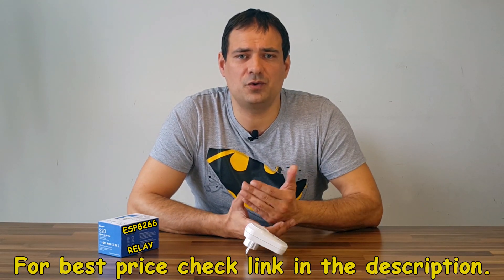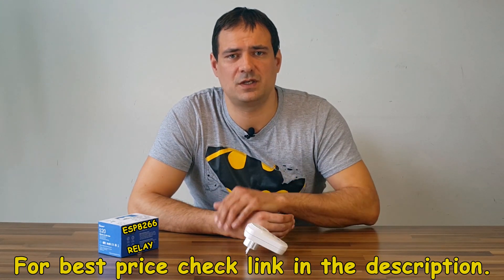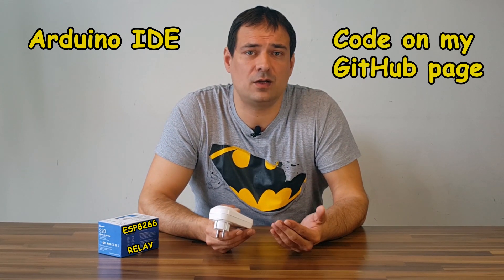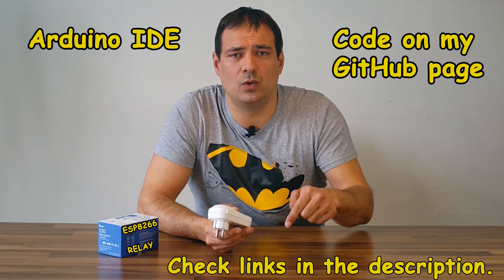At the moment of recording this video, I have found the best price for Sonoff S20 in the link in the description below. For this project you will only have to set up the Arduino environment and download my sources from GitHub. All the links are below. If you are new to microcontrollers, you can watch my tutorial on how to get started with ESP8266 in Arduino. Just click the link.